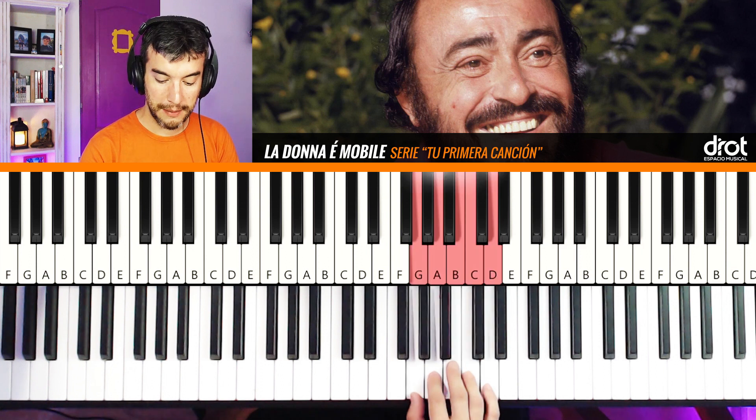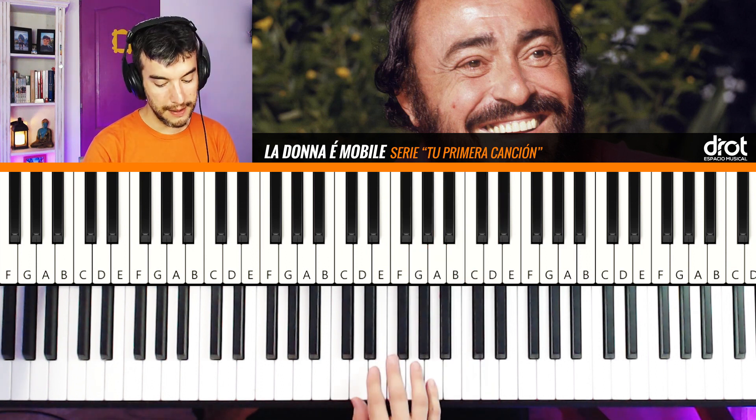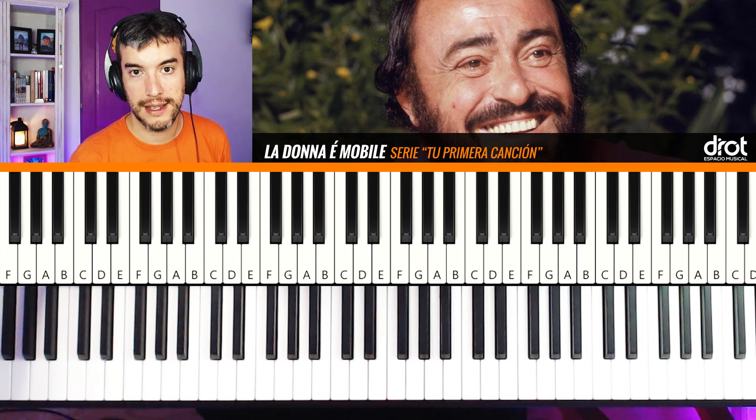Then we have two positions of the hand — one here with Fa sostenido, and another starting from La to finalize the phrase. Then we have to repeat all of this melody.